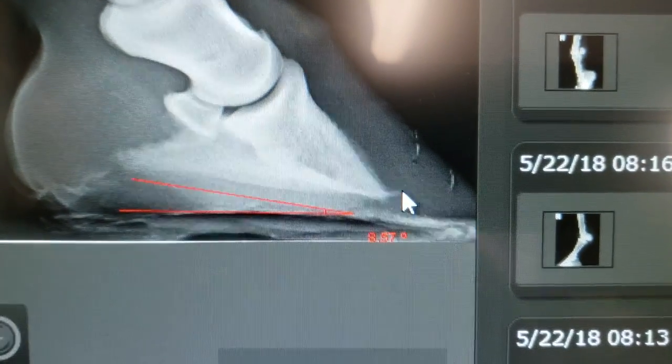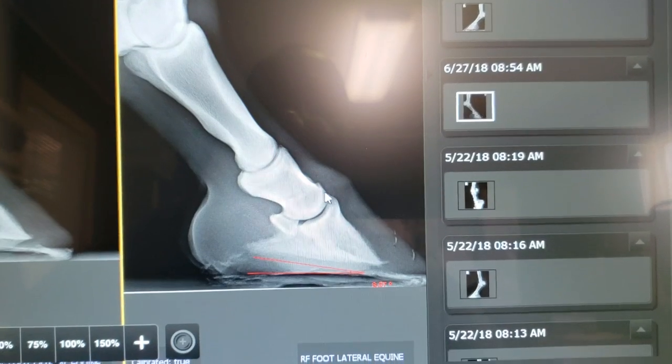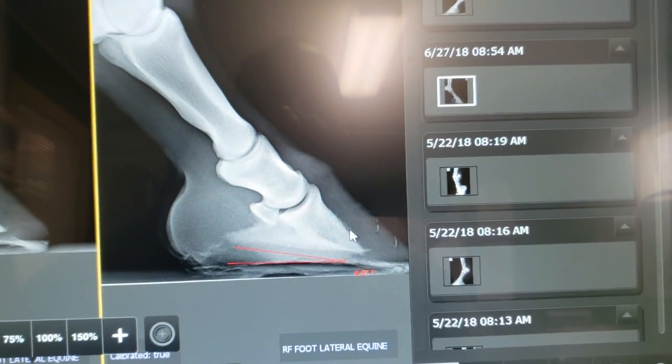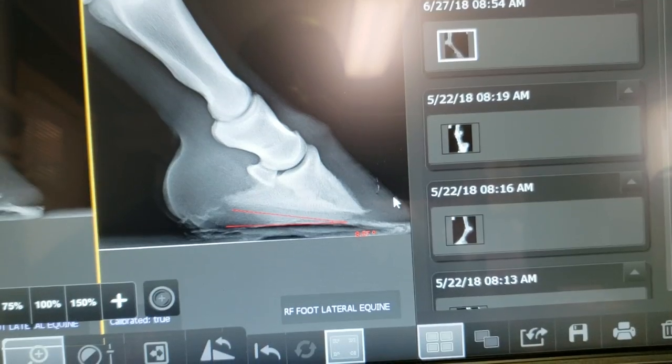These are all signs of pedal osteitis in the horse. Stepping back and looking at the big picture, the bones seem to be in fairly good alignment, but you can see there is separation down here — a little bit of rotation or laminar separation.